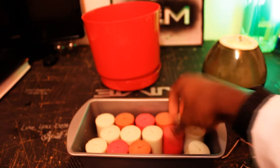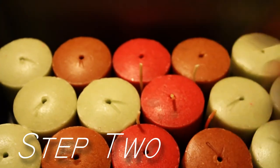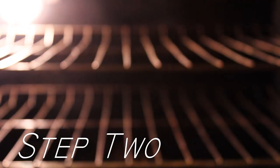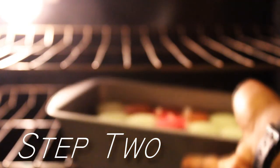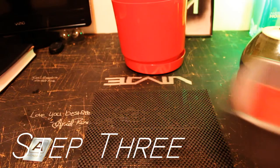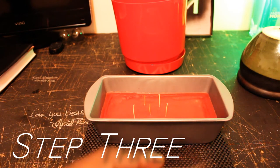Next thing we're going to do: five wicks. I decided to only use five because I wanted to concentrate the heat and have it burn slow with all the wax that we're using. Make sure you preheat that oven to 300 degrees — not 400, not 500, but just 300 degrees. Once you watch it for 20 minutes and make sure it's all melted, put it in the refrigerator for a couple of hours so the wax can harden up.